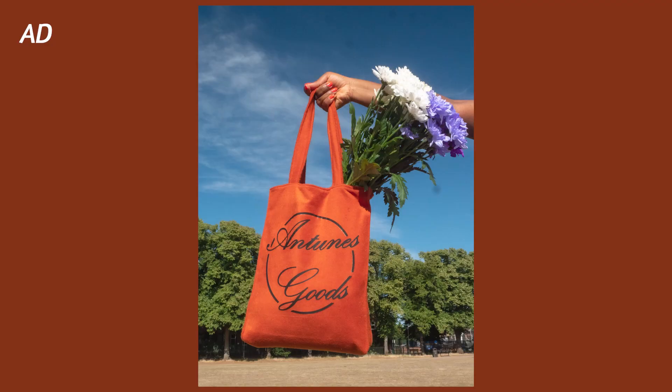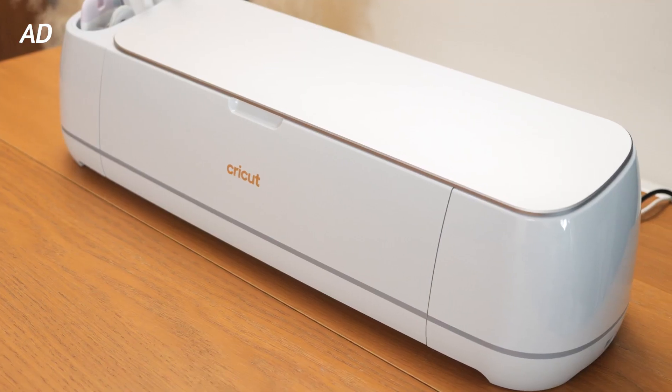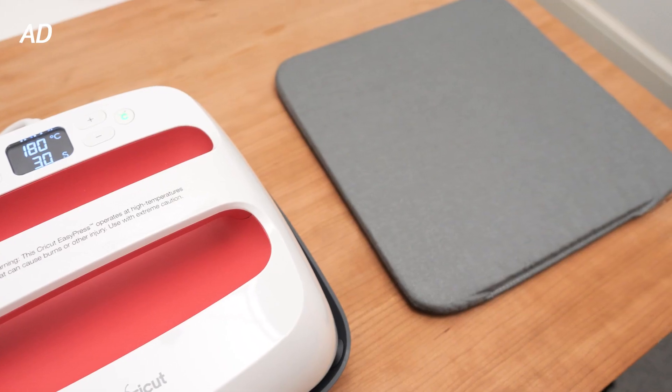I'm also going to be customizing my tote bag using my Cricut Maker EasyPress and EasyPress Mat, and this video is sponsored by Cricut, so make sure to keep watching to the end to follow the entire process. I promise you it's actually very easy — I made this bag in half a day.